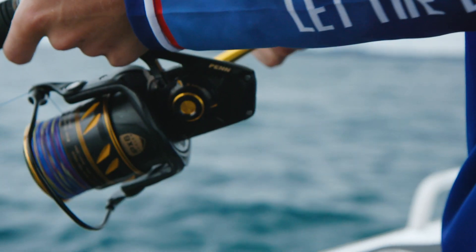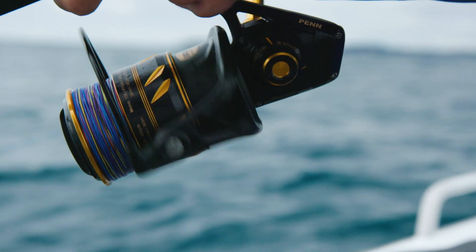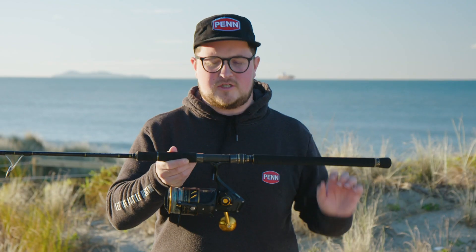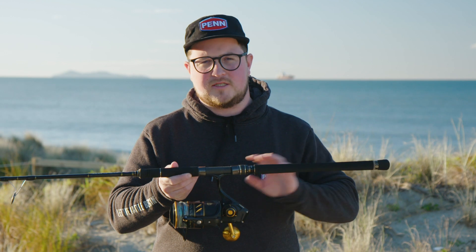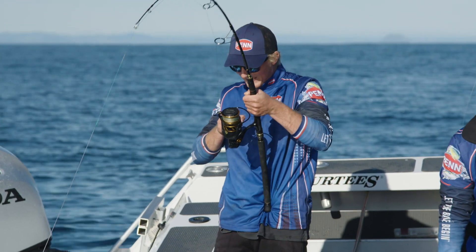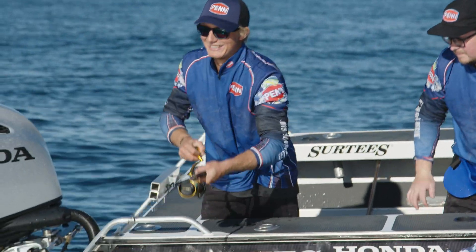Coming straight across from the Slammer 3 series is the CNC machined brass main and pinion gears. CNC machining ensures the perfect meshing of all your gears over the lifetime of the reel and results in extra torque when you're trying to get that last little wind on a hard-fighting fish.